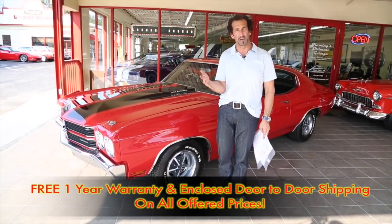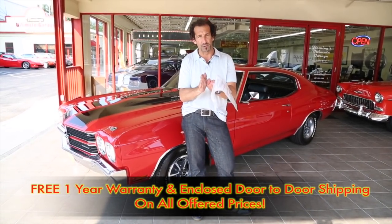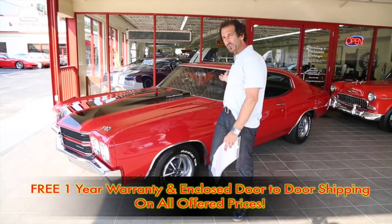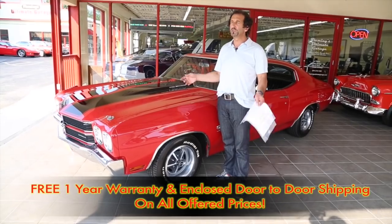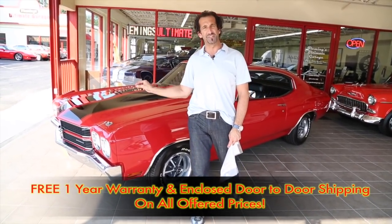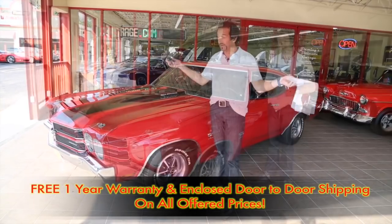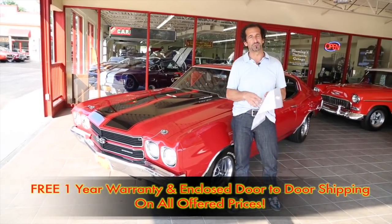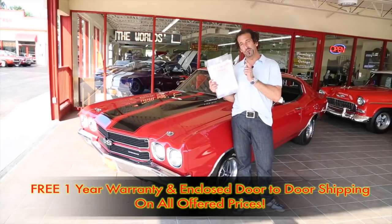Got the 12-bolt posi-traction rear. It's got the F41 suspension with the boxed-in control arm. You have all the things that make this a super sport. You have a factory tach, the original style cowl induction hood — so many great and wonderful features, not to mention this car was originally coated 75 cranberry red. It's a fabulous paint job. So if you can find some way to get a really awesome SS454 Chevelle in your life, call us at 301-816-1000. We'll tell you all about it.